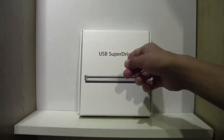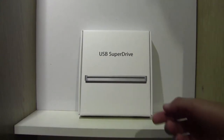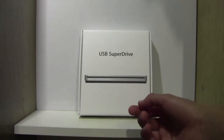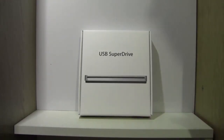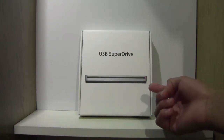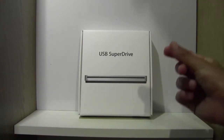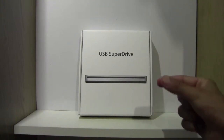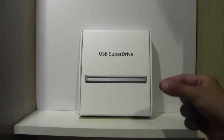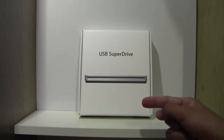Hi guys, this is my unboxing of the USB Super Drive provided by Apple for the Mac. Now as you may have heard, on the new iMacs, MacBooks and anything else Mac, they have removed the CD drive to make their devices thinner. As you may have seen already, the new iMacs are really thin, due to the fact that they have removed the Super Drive from the actual iMac itself.